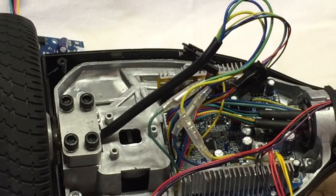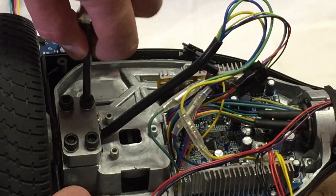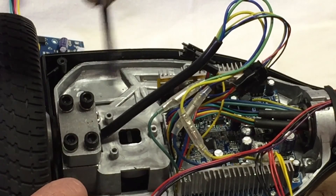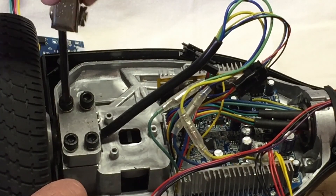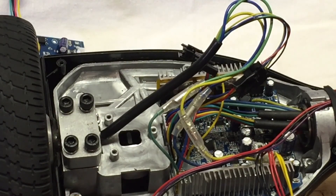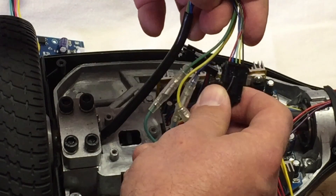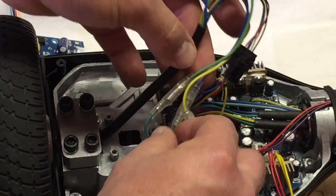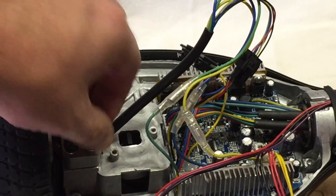The motor is actually inside the wheel, and it is a very simple change out. You just take a 5mm Allen head, undo these screws, and undo the connections. This is the one I just peeled the glue off — you peel these off, put the new wheel back on, and tighten it up.